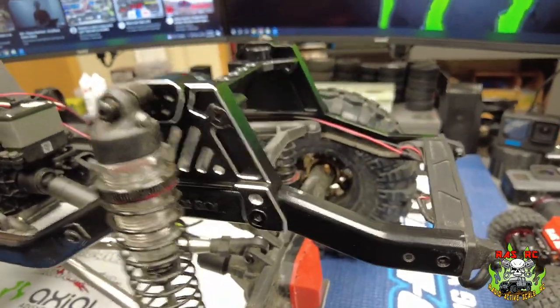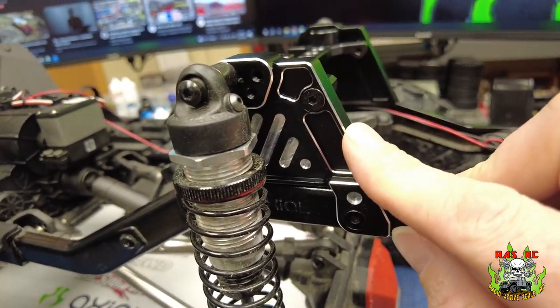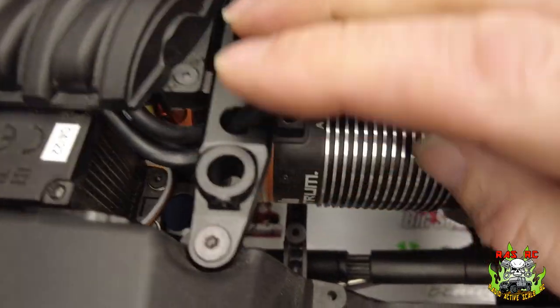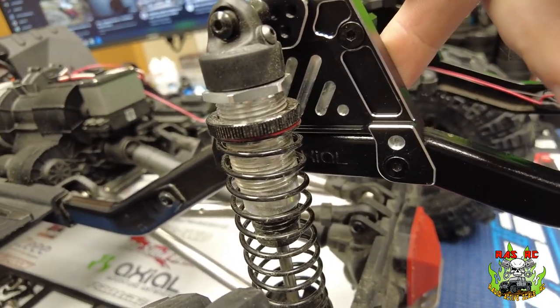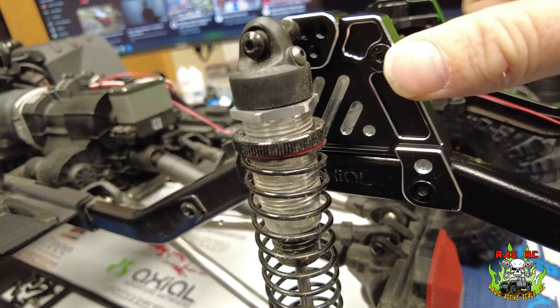So we added some of the aluminum shock towers and brace. I got these off Amazon — they're RC Lyons. The front and rear brace here between the two shock towers. They're aluminum. I think they're called Sherry Goo. They were $65 Canadian for the full set, front and rear, on Amazon.